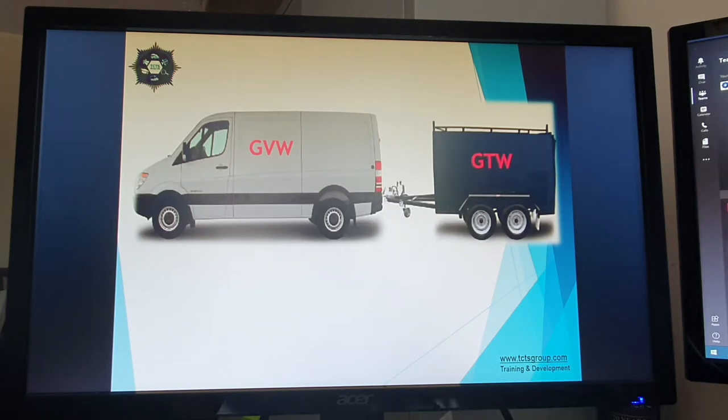The next thing we have is our gross train weight. This is the combination weight when the van and the trailer are combined together — the weight of the trailer and everything in the trailer, plus the weight of the van and everything in the van. Remember your trailer also has an unladen weight and a payload depending on how it was built and manufactured, and it too will have a chassis plaque on the frame.